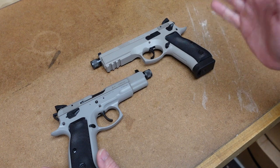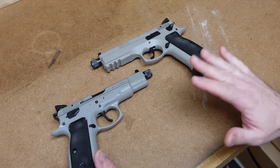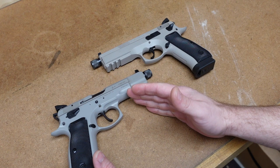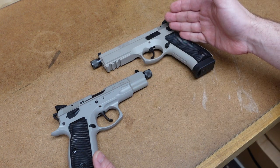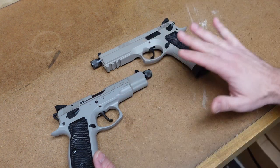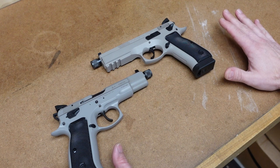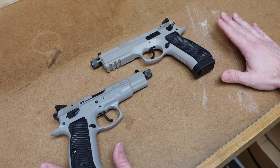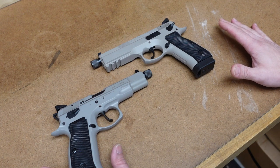I have two guns on the table today that are very similar. I have a CZ-75B Omega Tactical and a CZ-75 SP-01 Tactical. These guns are pretty much identical in size and in function, with the exception of one thing — and that's going to be the dust cover.